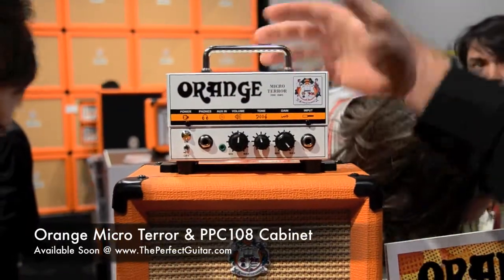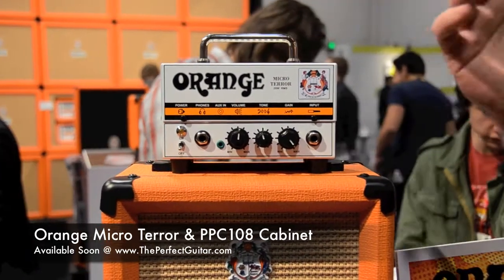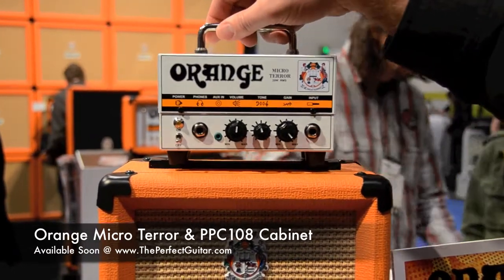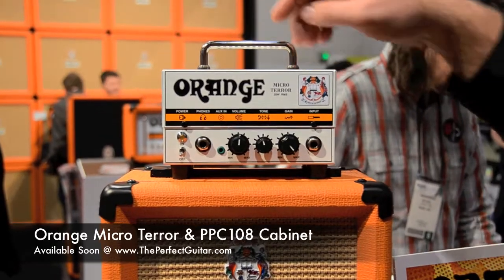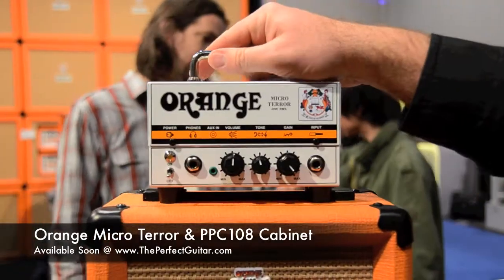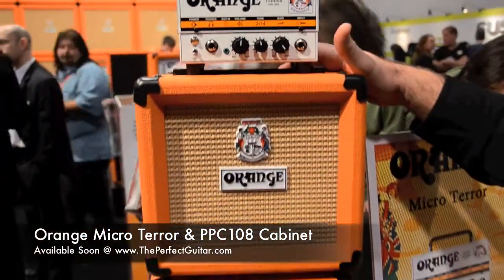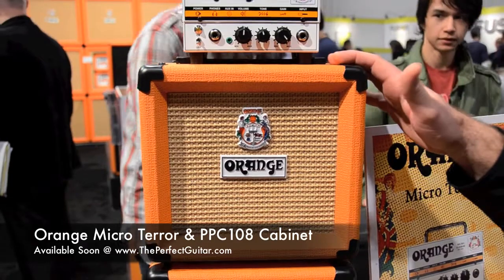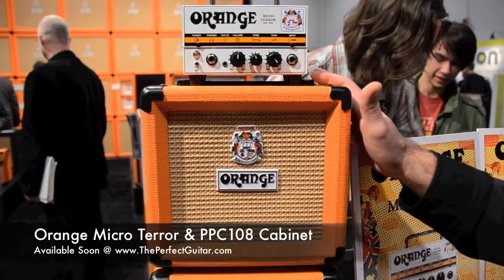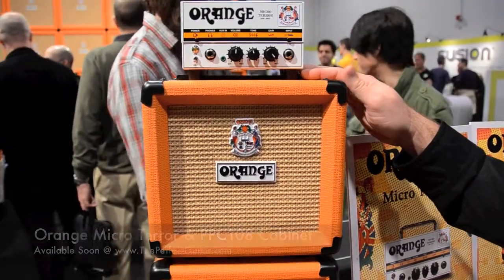This is the Micro Terror, brand new from Orange. You can see by the size of my hand, it's very, very small and compact. We're all familiar with the Tiny Terror and the Dark Terror — this is their new offering in the Terror line, the Micro Terror. It's a 20 watt RMS tube amplifier; you can see the tube in there. It's going to cost about $150, so you have a cool desktop-sized 20 watt tube amp you can practice at the office or in your bedroom. You also have the 1x8 cabinets that will come with it, which will street at about $100. For about $250, you have a really cool little practice amp.